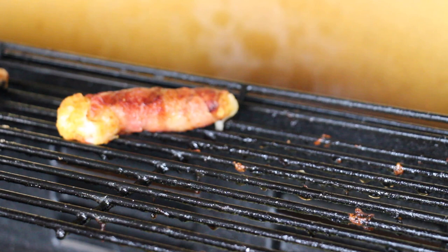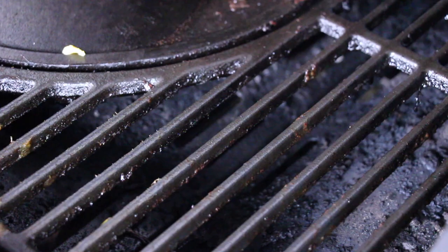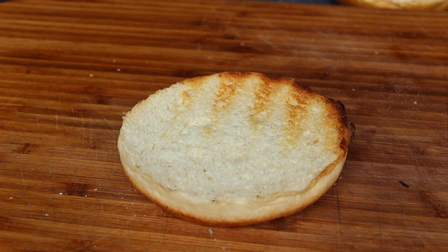I have already toasted a brioche bun, which for me is the perfect burger bun going with this dish. Now we start with a spoon of sauce tartare, which is my favorite sauce going with fish fingers.